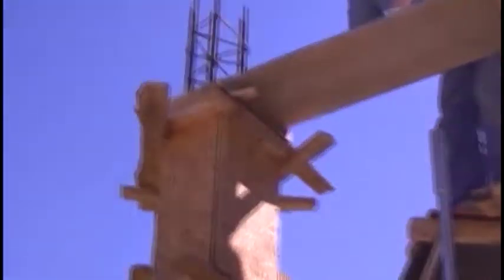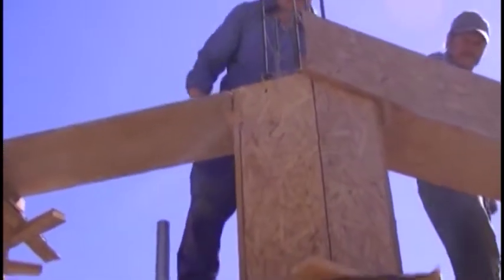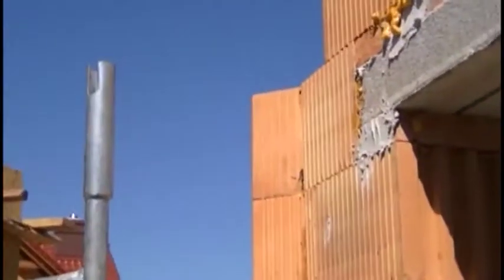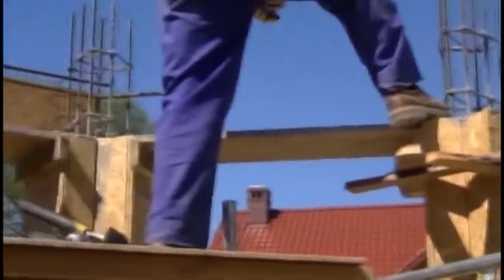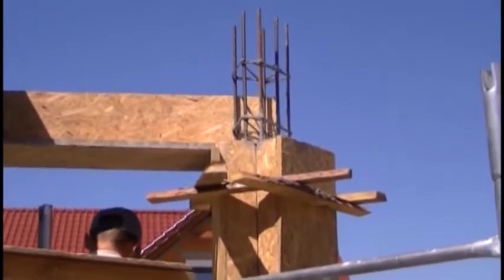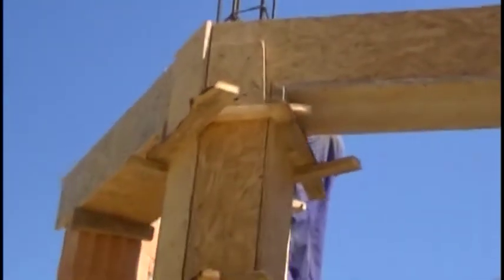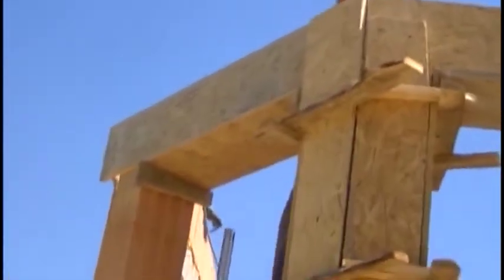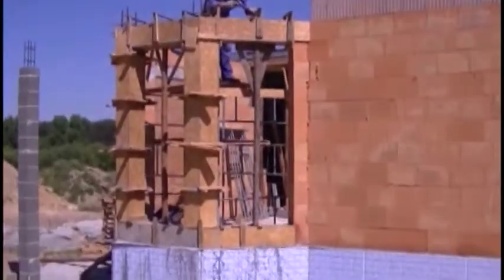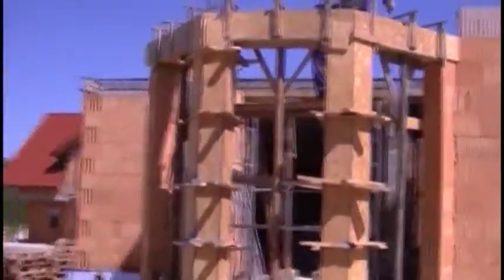Then we will set the lintel formworks, as you can see at this moment. They will also be reinforced and connected to the reinforcement of the columns. As you can see, this is a very solid construction. The whole formwork must be strengthened before laying the concrete, and lintels ought to be extra braced. At this moment everything is ready to pour in the concrete. In this way we have finished the second part of the guide.